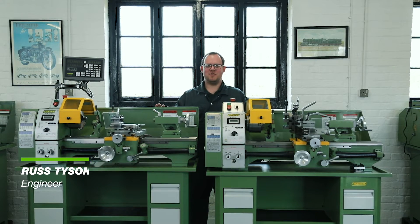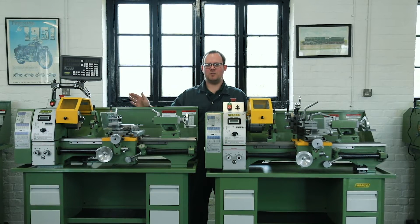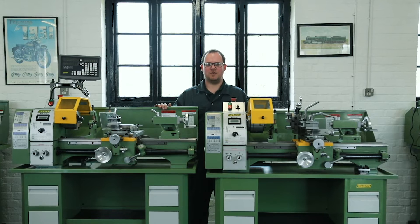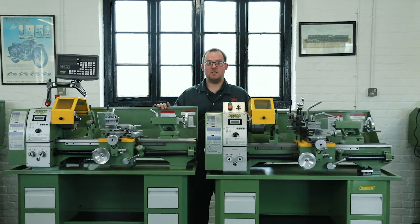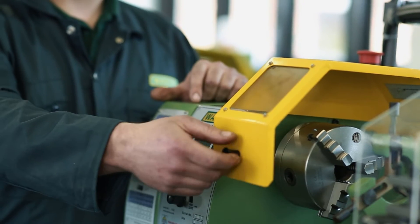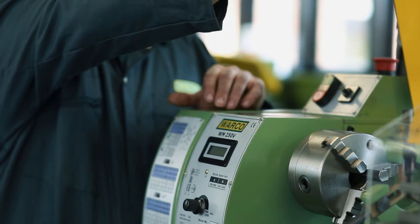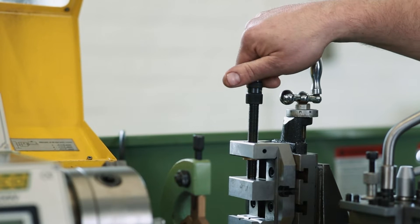Here we have two examples of the 250 lathe — the standard model here and the optional model with the DRO on this side. Both are inverter driven AC motors and very quiet in operation. Both lathes come with the standard interlocking chuck guard, a three-jaw chuck, a four-jaw chuck, fixed and travelling steadies, and a faceplate.